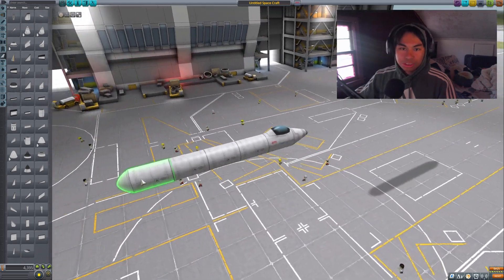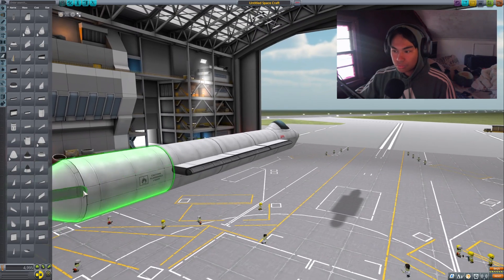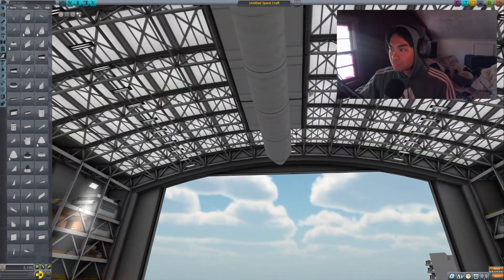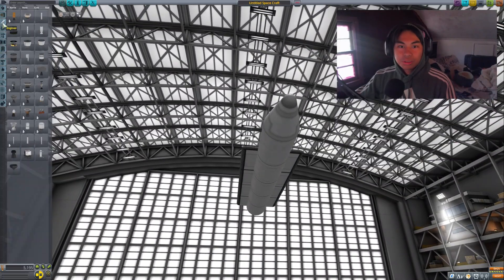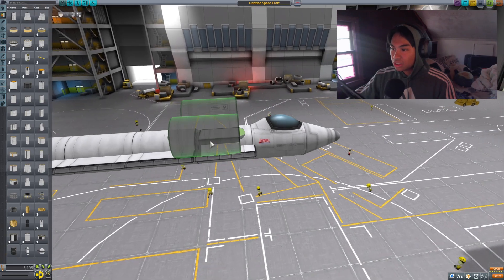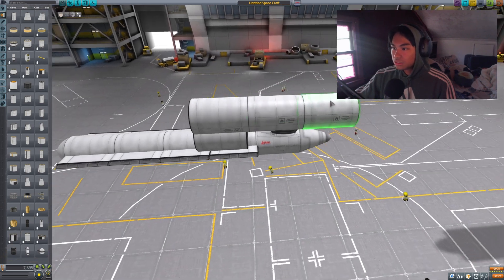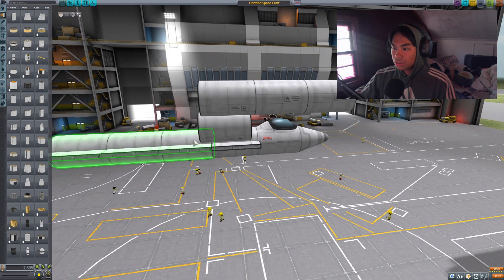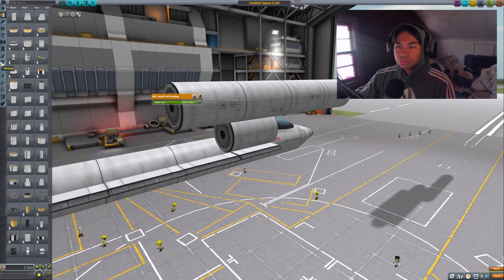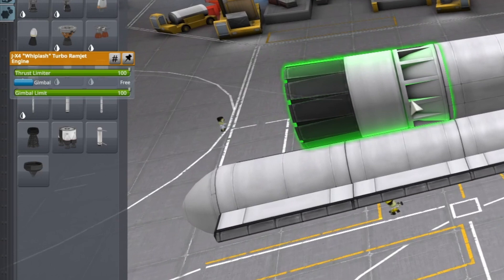Now we're just going to build the main body. Then we're going to build the engine nacelle, as they call it. We're going to un-mirror this, stack it — one, two, three, four. We need four connected to the JX-4 Whiplash.